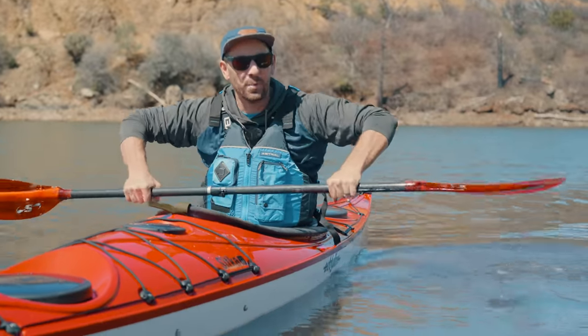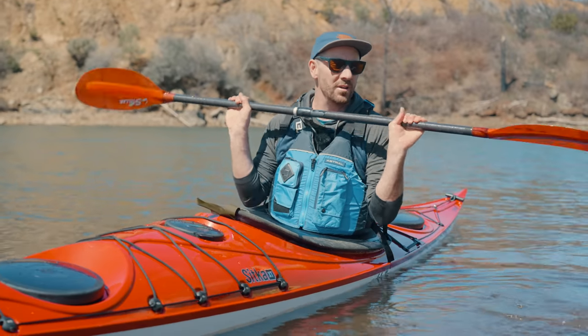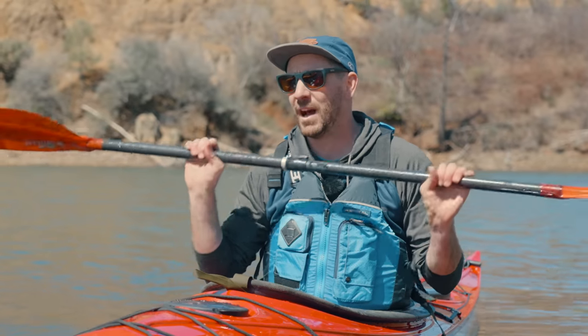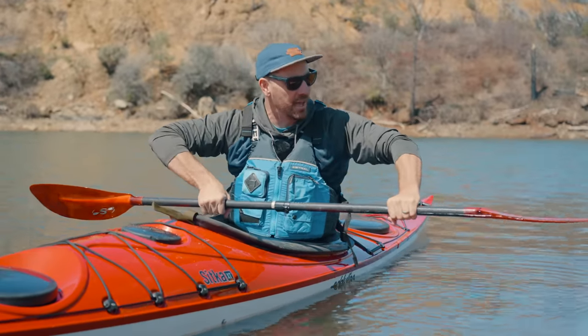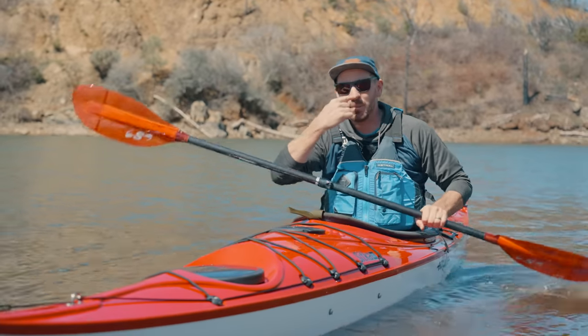A bracing stroke looks something like this. A low brace is when you're using the back face of your paddle to push against the water to support yourself. A high brace is when you're using the power face of your paddle — it typically involves more of an extreme lean to brace yourself. For today's video we're mostly going to be talking about low brace positions, because that's what most people are going to be doing the majority of the time. Really the only time you're going to use a high brace is if you're in a whitewater situation or maybe bracing up for a roll. High braces tend to put your shoulders in a more vulnerable position, so for this video we're going to stay away from that.